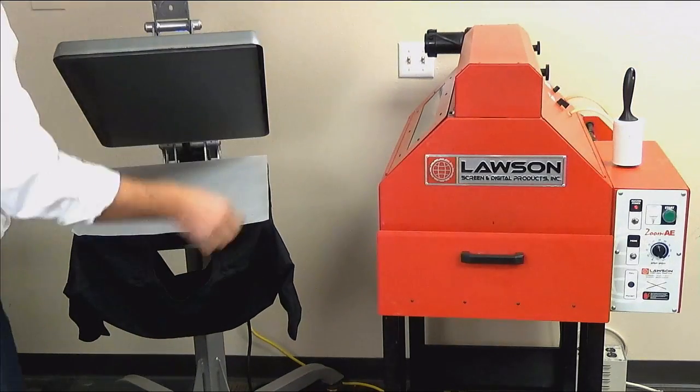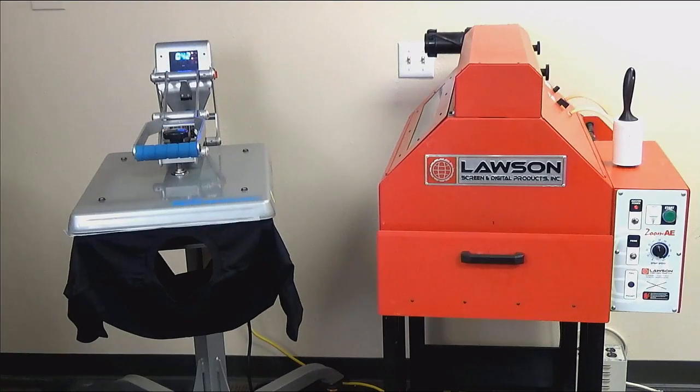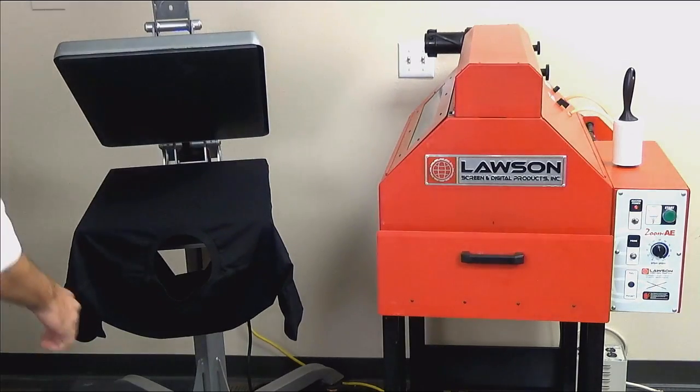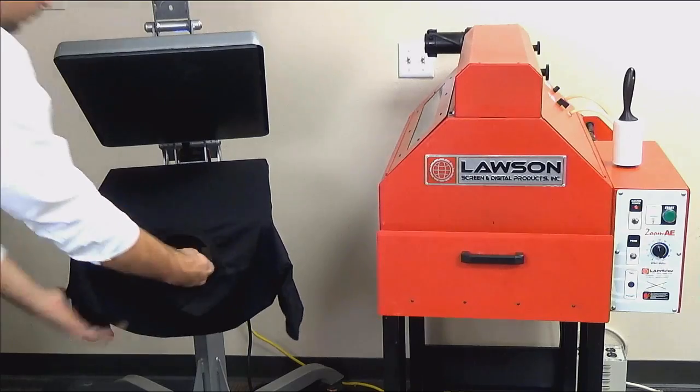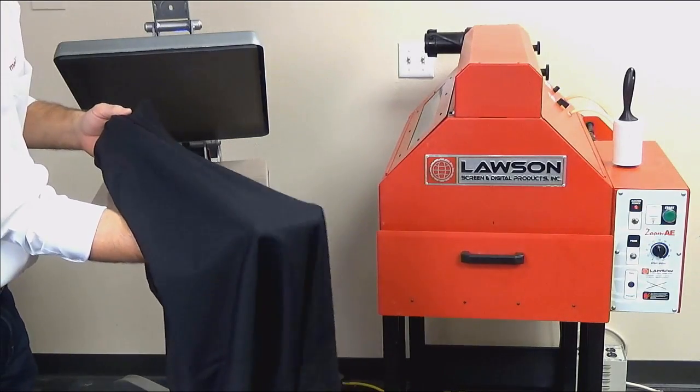When using a heat press, be sure to square up your shirt with the platen. Use a piece of parchment paper to protect the shirt from any impurities on your heating element. Dry at 320 degrees for a minute or so, or until 100% dry. To check if your shirt is dry, feel the inside of the garment to avoid raising up any fibers.